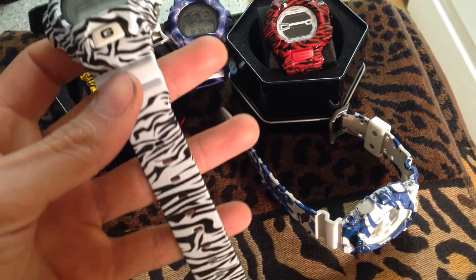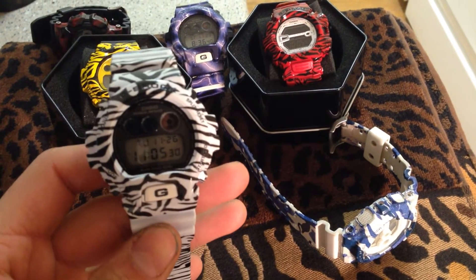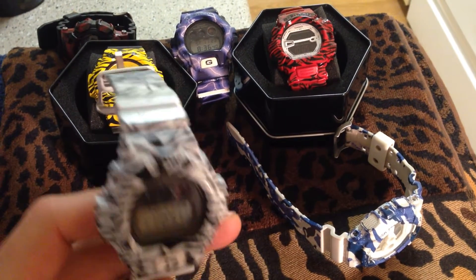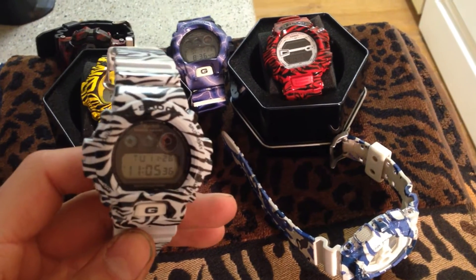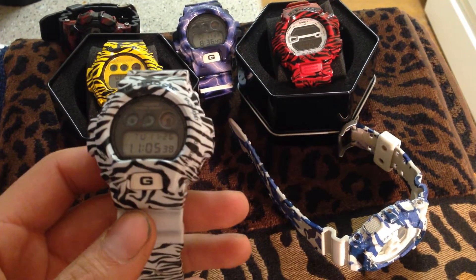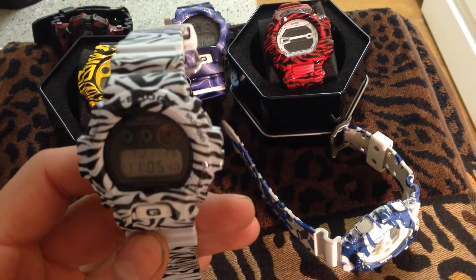I think this is one of my favorites — that was the last one I did. Zebra pattern on a regular 6900FS. Came out real nice. Look at that pattern.